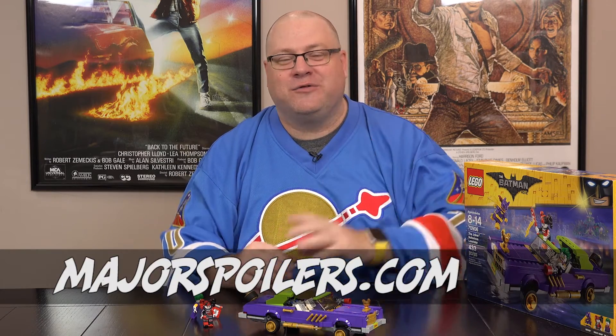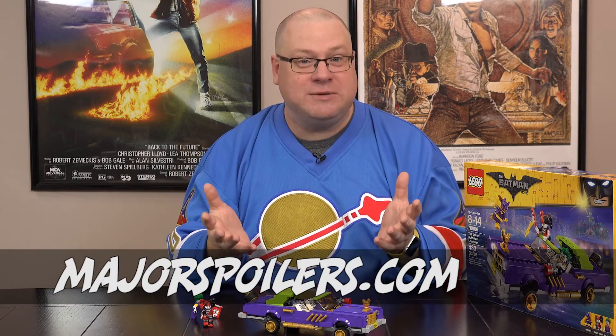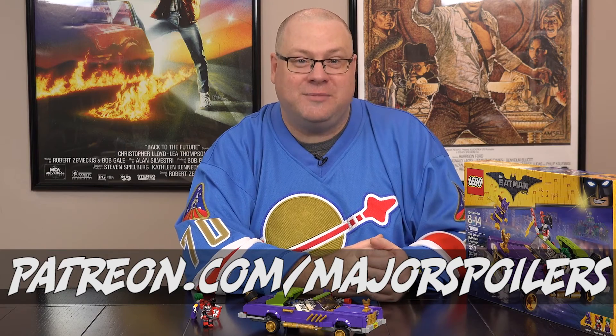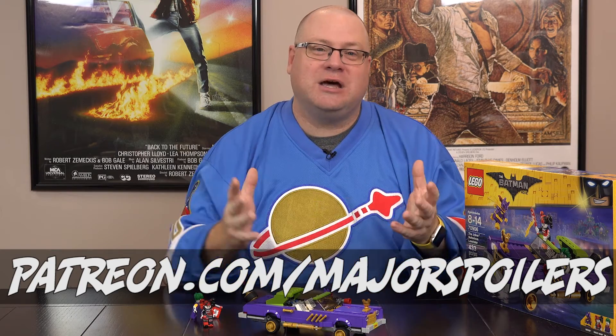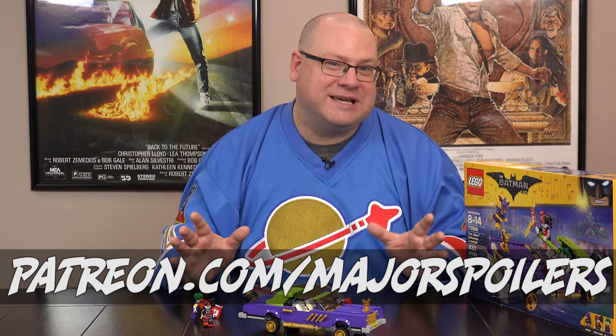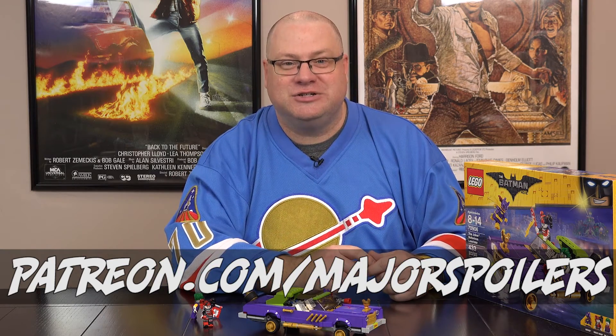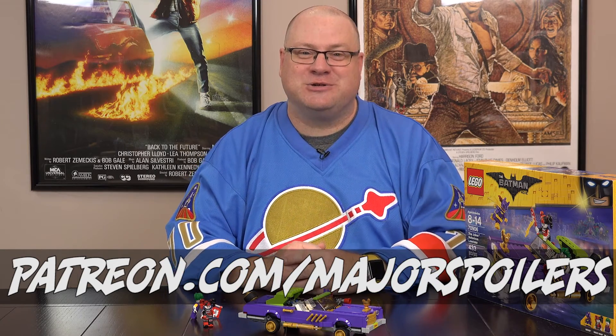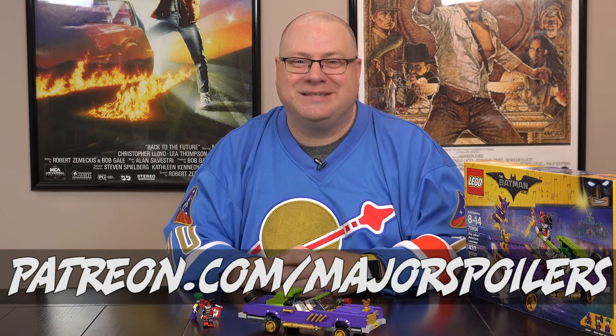That wraps it up for this Lego build. If you have any questions, use the comment section below. Feel free to follow me on Twitter at MajorSpoilers. If you want to find out more about the Lego Batman movie, head over to MajorSpoilers.com. If you want to see more of these videos, we'd really appreciate your support over at Patreon.com/MajorSpoilers — you help these videos, our podcasts, and our website continue, plus there's a little something extra just for you when you sign up. Until next time, take care everyone.